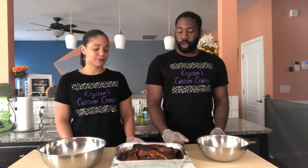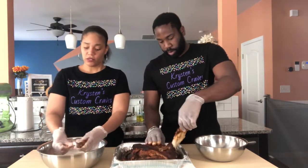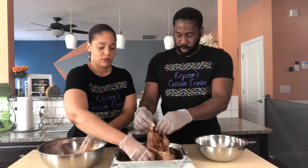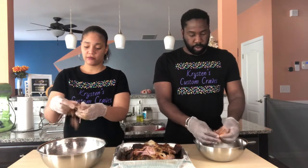Alright guys, it looks like the pork is done — it's nice and tender. We're going to start pulling the pork. I'm going to remove the bone. You just take some of the pork and pull it apart with your fingers, and it will just be so easy to pull because it's so tender. It just falls right apart.